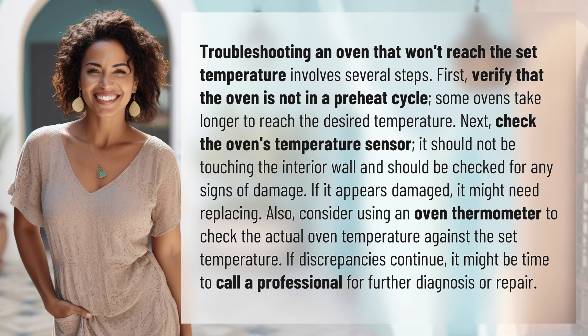Next, check the oven's temperature sensor. It should not be touching the interior wall and should be checked for any signs of damage. If it appears damaged, it might need replacing.